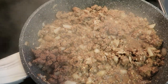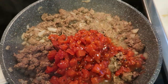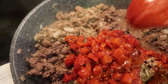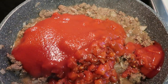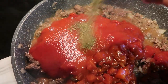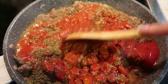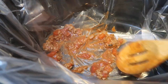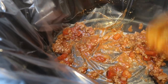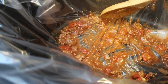Once your meat is cooked through and you've drained off any excess grease, add the jar of marinara sauce. I'm using a can of diced tomatoes and a can of tomato sauce as a substitute for the marinara, then seasoning with some Italian seasoning — it'll be just like marinara. We're going to mix this all together and let it simmer on the stove for about five minutes. Then add just a small, very thin layer of the meat mixture at the bottom of the crock pot so the noodles don't stick.